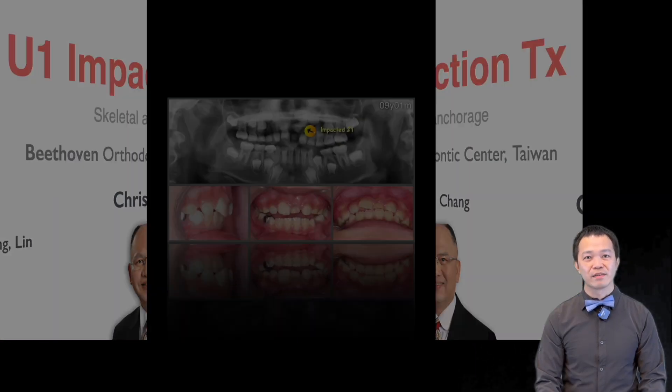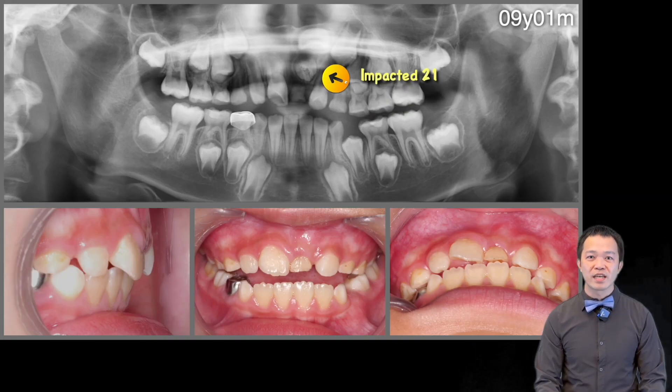Hello everyone, I'm Joshua. Today I want to share a case of an impacted upper incisor with you. This case involves a nine-year-old boy with an impacted 2-1.